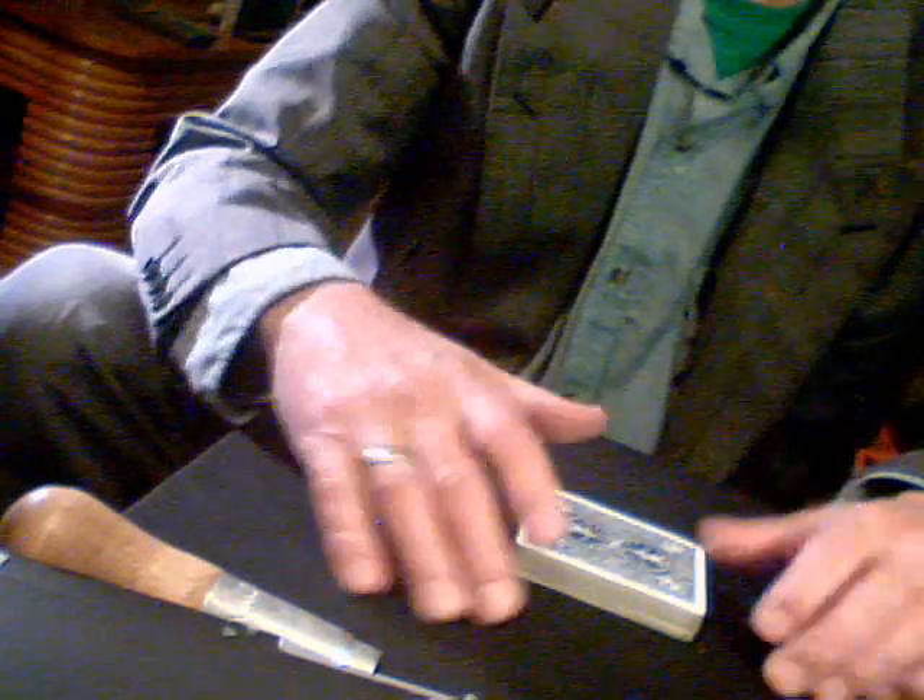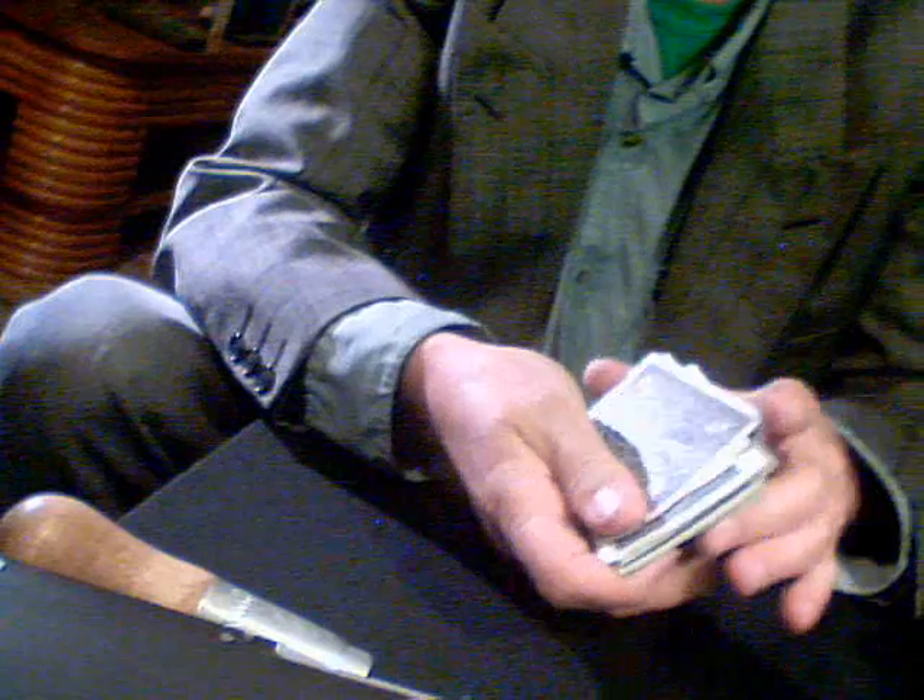Hi, kids. How would you like to see a card trick? I'll mix the cards up. They're just shuffled up really good. You can see.